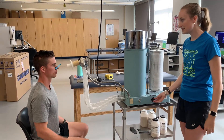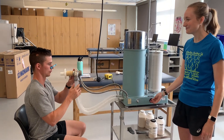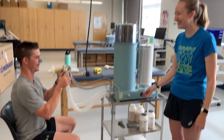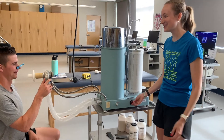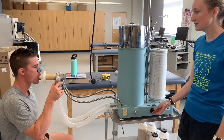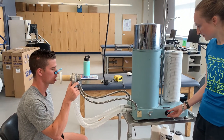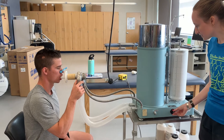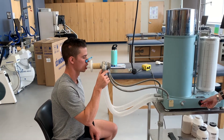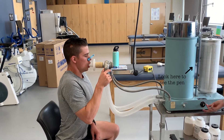Go ahead and put those nose clips on, and we'll push the pen up against the paper so we know it's recording. Whenever you're ready, go ahead and go on that mouthpiece — you can hold it with one hand if you need to. Start with just those normal inhales and exhales, and whenever you're ready go ahead and breathe all the way in, fill those lungs all the way up.